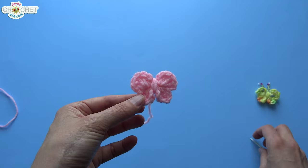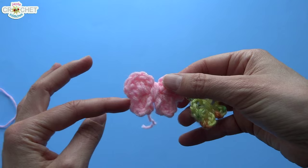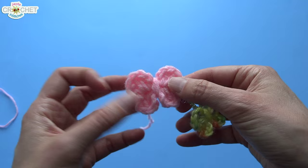There's the butterfly part done. You can see there are the two top wings and the two bottom wings, and there's a nice bit of shaping. That shaping is caused by the chaining and the slip stitching back into that center ring. Now we're going to add the little antennae.